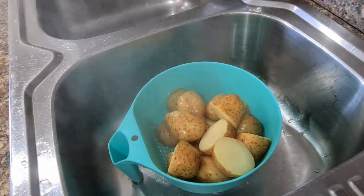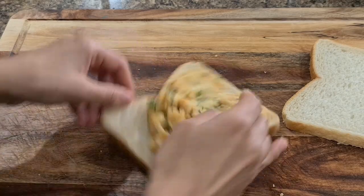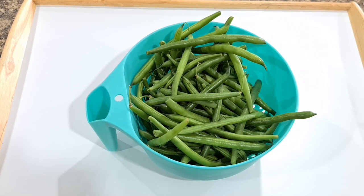Always, always boil potatoes. You will end up using them in so many recipes, and if you spontaneously decide to make a grill sandwich or potato sandwich, you have it on hand. Cut green beans: I prefer to wash, dry, and cut green beans, as this otherwise takes up a lot of time and is not practical when you're in a rush at dinner times.